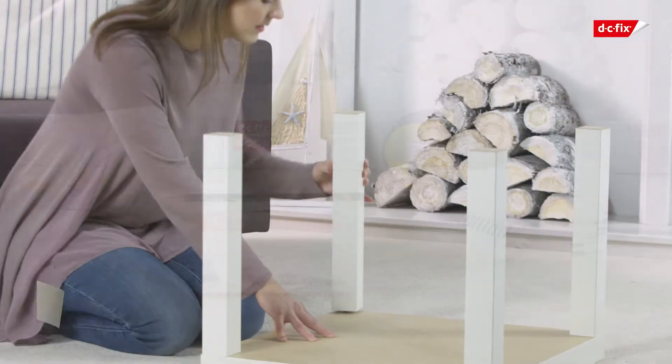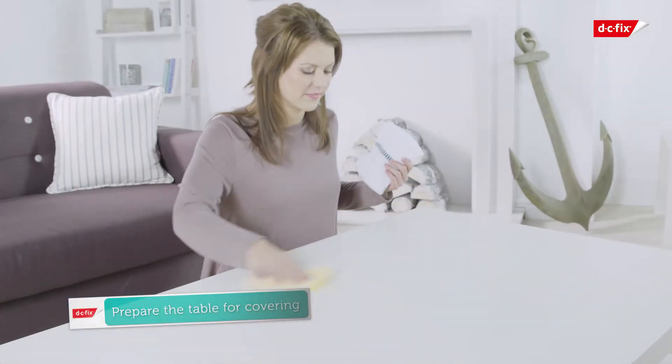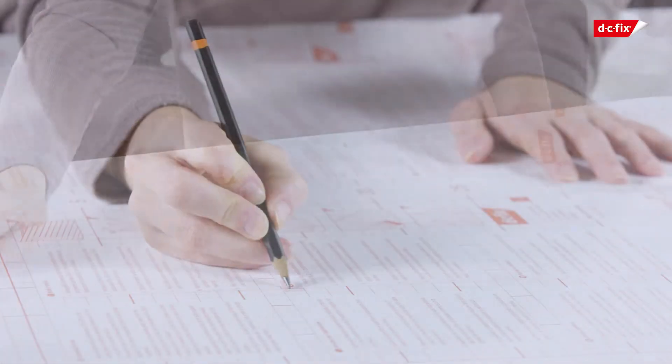Unscrew the legs of your table to make it easier to work with. Ensure your tabletop is clean and dry, then using the grid on the backing paper as a guide, mark out the area and cut the film to size, leaving enough excess to fold around the edges.